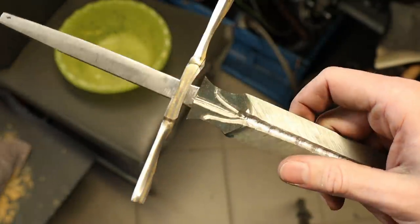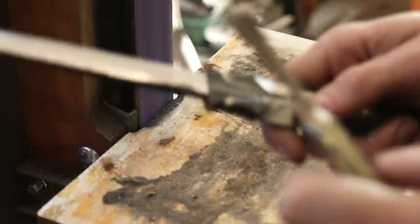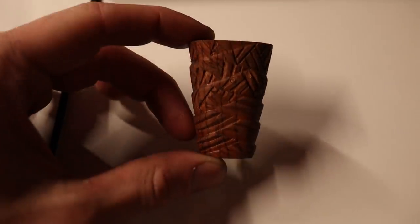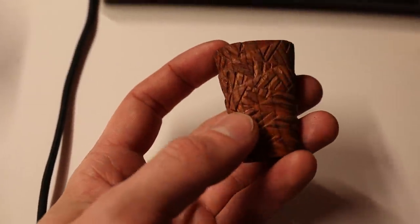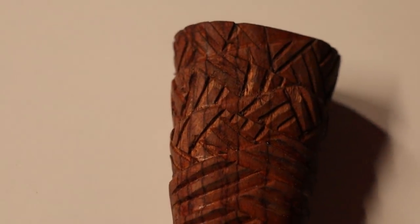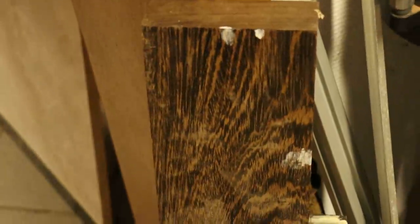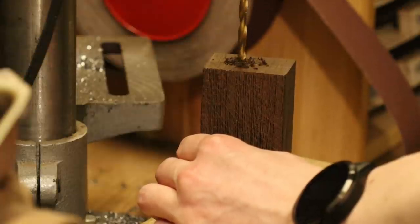I almost got the guard fitted up, but now I need to round the ricasso area. I messed up the guard — I was experimenting with some file work and it looks horrible. But this other one is actually quite nice, so now I have to make a new one. I've got this beautiful dark wood that I'll make the handle from, and while the pottery oven was heating up I began working on the new handle.